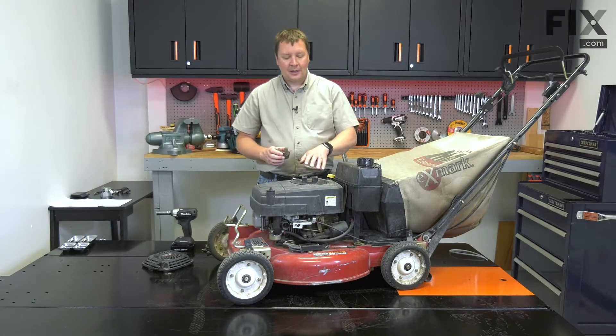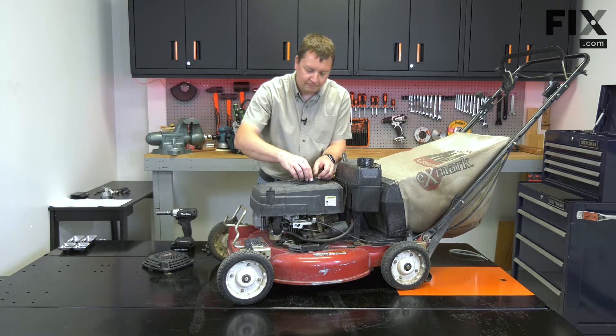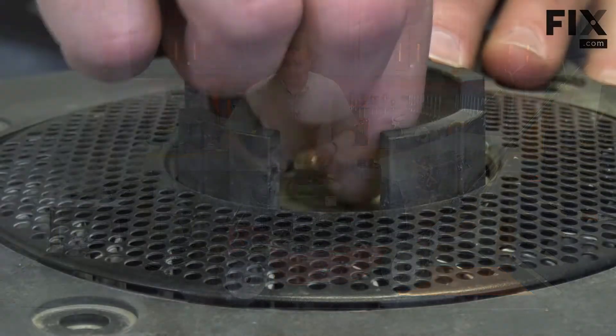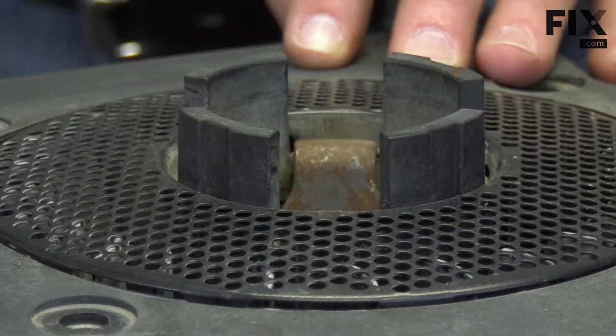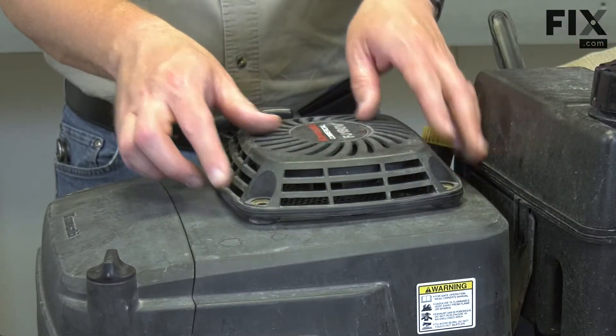To install the new starter cup, I'll place it into the opening above the flywheel. I'll secure the cup with the bolt. I'll finish by reinstalling the starter.